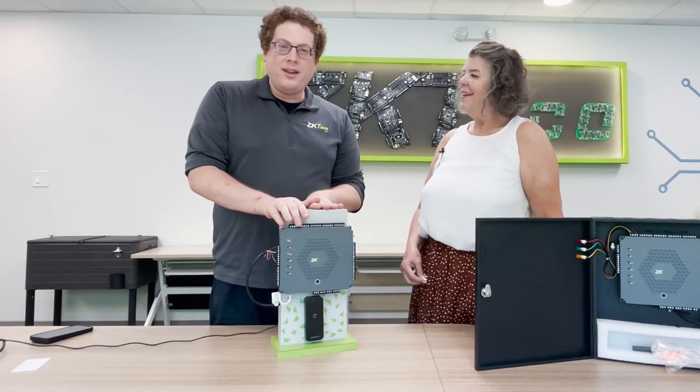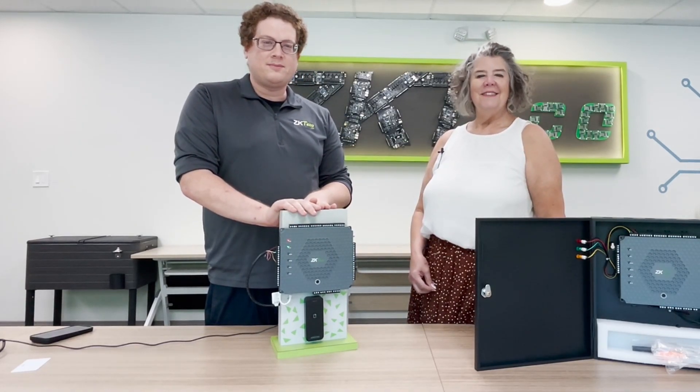PoE — and you can power it via PoE. And it'll also come with its own power supply.